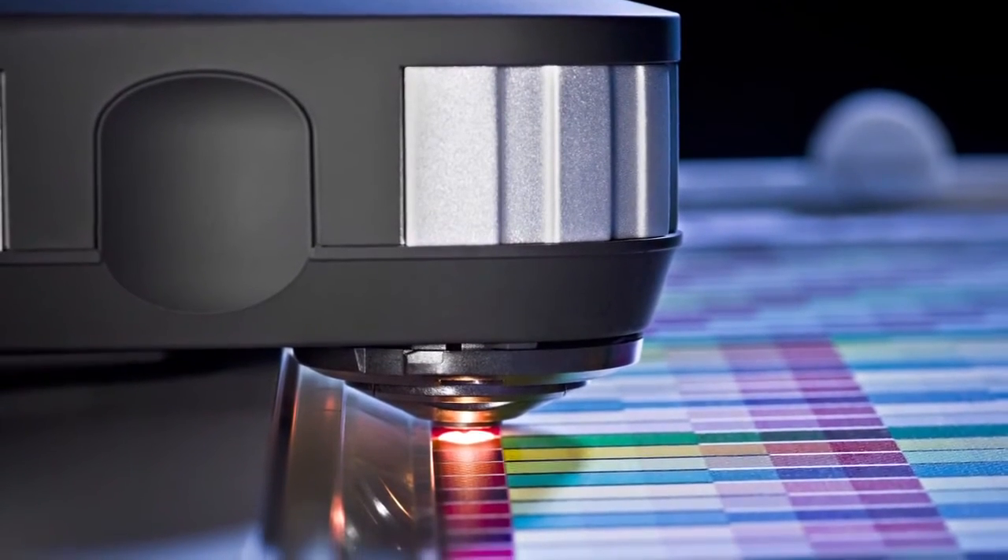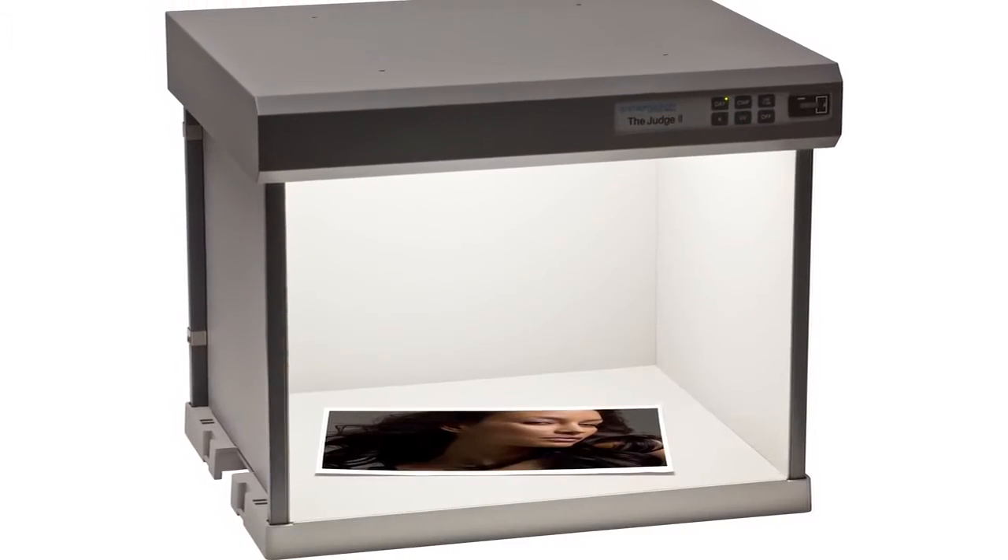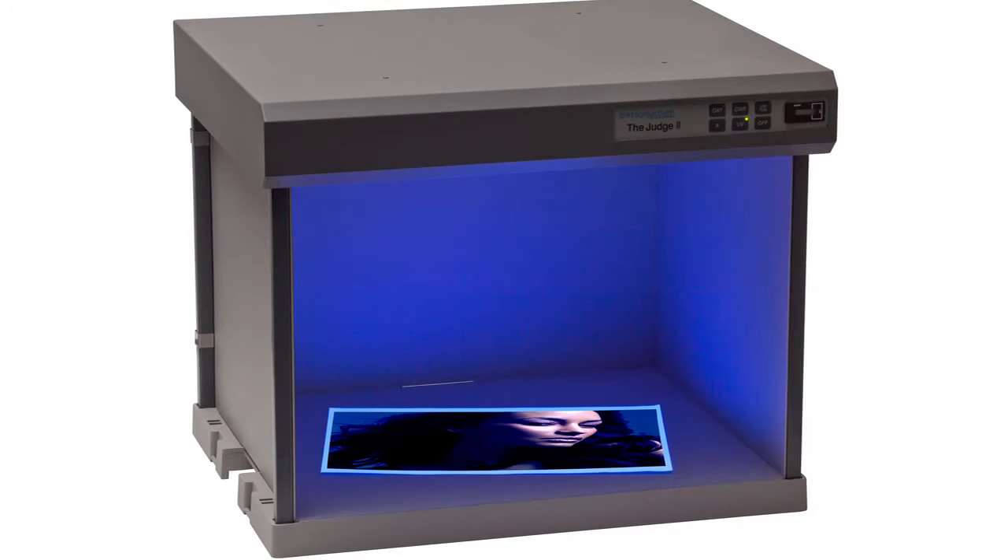i1 Pro 2 is more versatile with the new dual illuminate design. Photographers can automatically compensate for optical brighteners often found in photo papers. These brighteners can even fluctuate within the same brand and type of paper. Now you can optimize your prints for optical brighteners and specific print and lighting conditions.